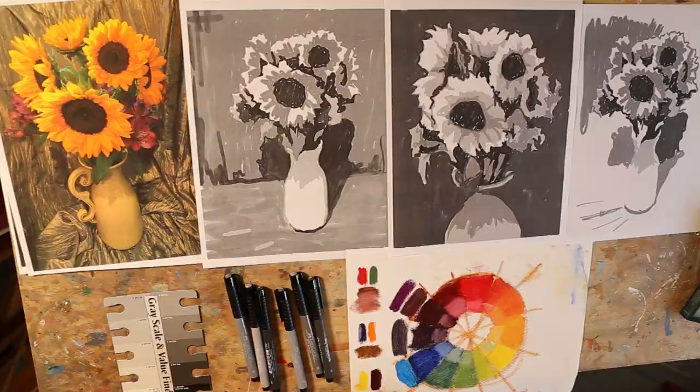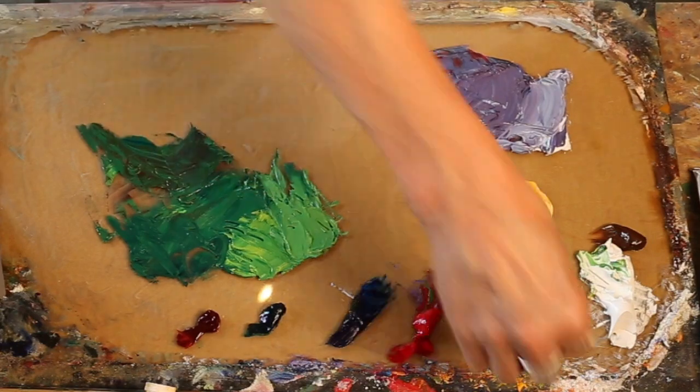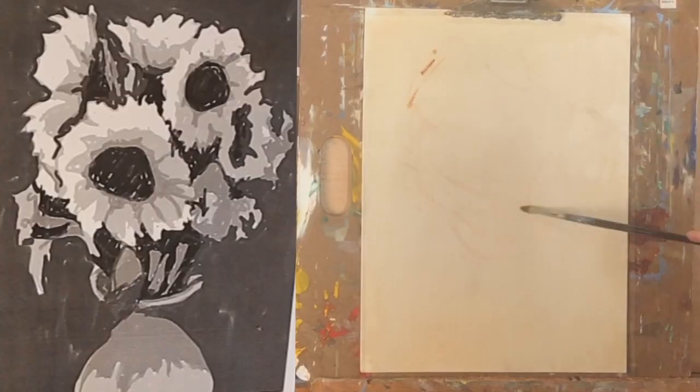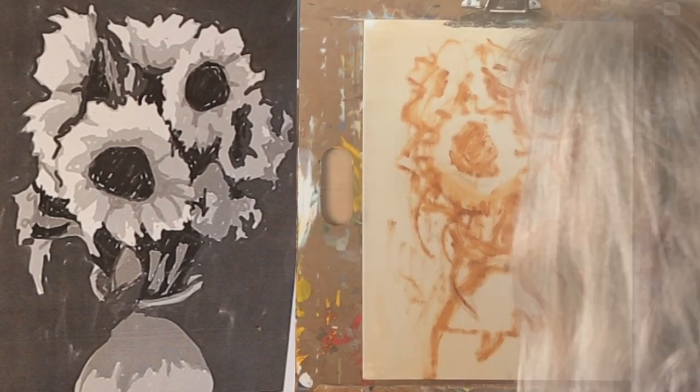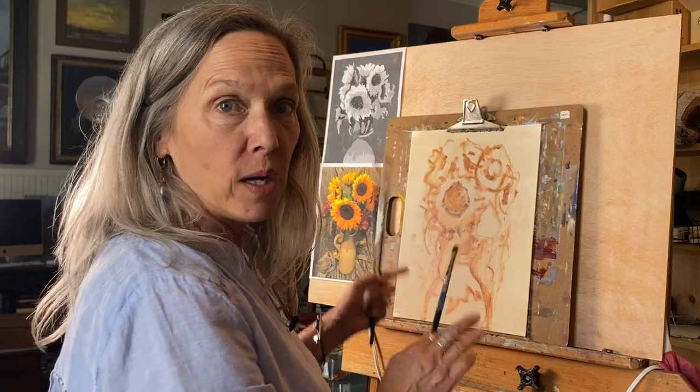I'm going to mix up all my colors, sketch out light and shadow, and then we'll slow down and talk about how you bring it to the finish — losing some edges, exaggerating texture in certain areas, and dropping color, line, stroke, and all that fun stuff. I've got it on the canvas where I want it, and I'm going to lay some of my darkest darks in.